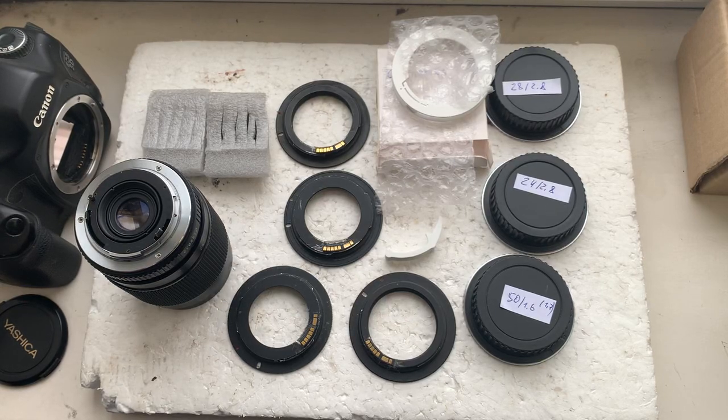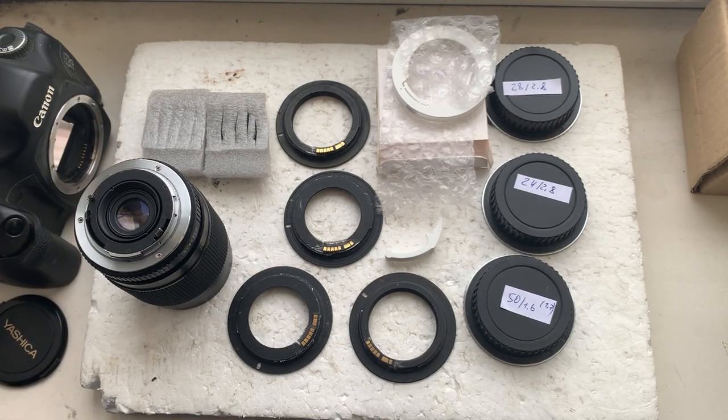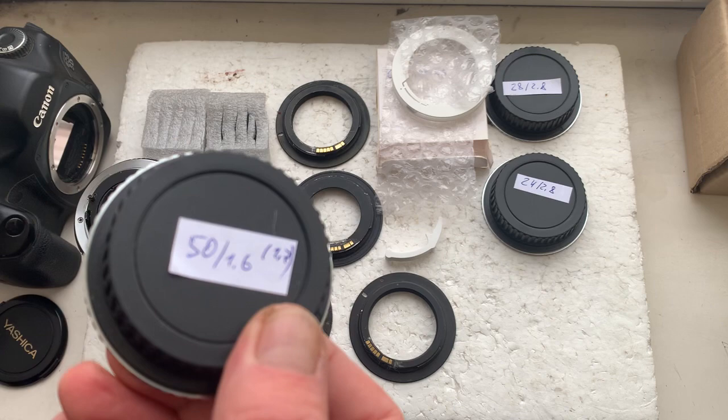Hello Bruce, this video is about your adapters with chip and about chips. I'll check each adapter with chip and each chip in my camera.